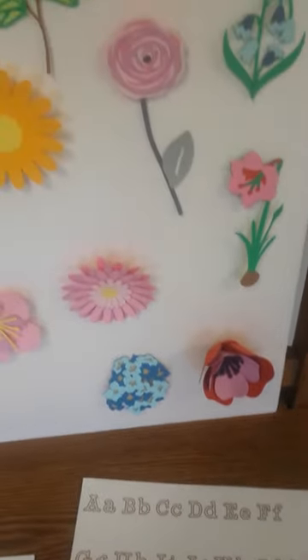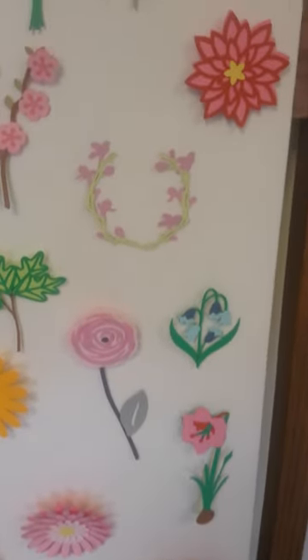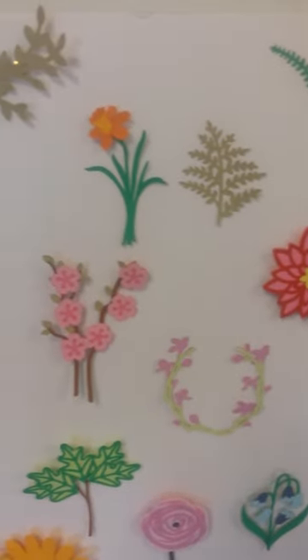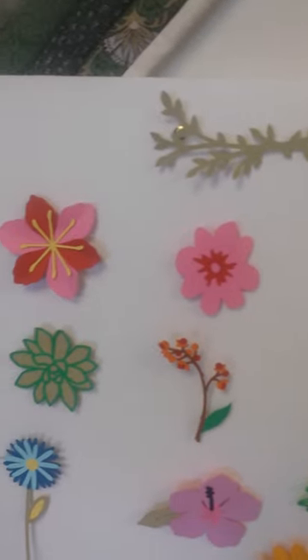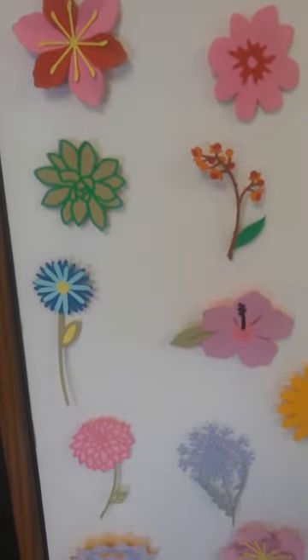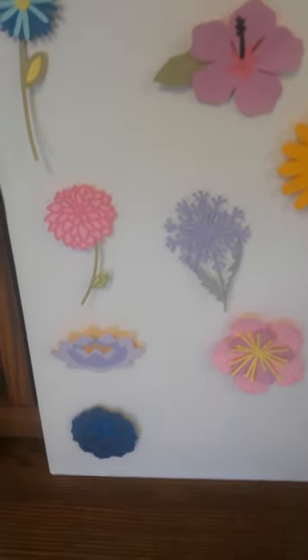And here's a sneak peek of some of the flowers that are on that cartridge. Lots and lots of flowers to choose from. This is a very small sampling of some of those flowers that are on the cartridge.